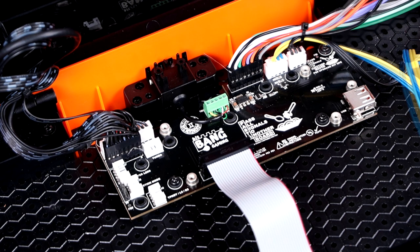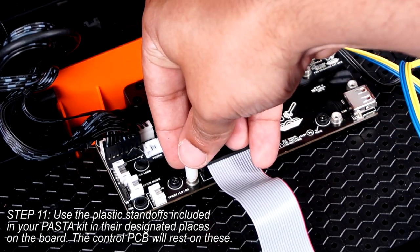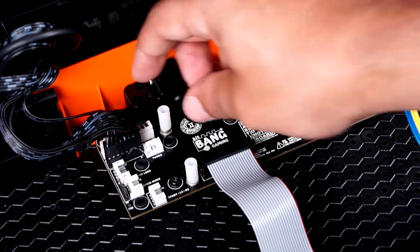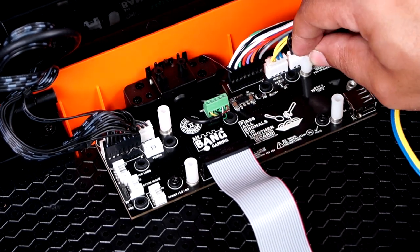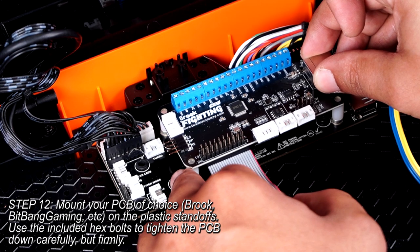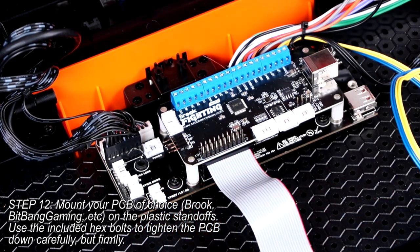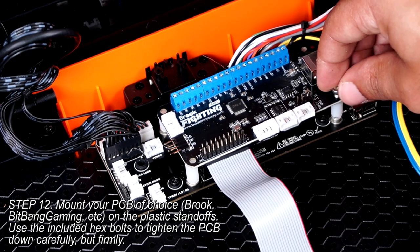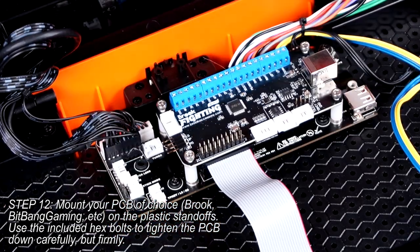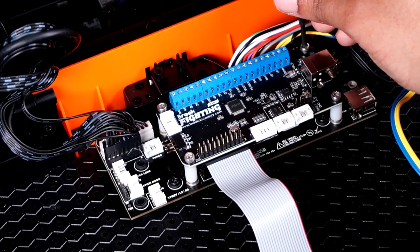With that completed, grab the plastic standoffs included with your Pasta kit. You'll need to seat them in the areas shown, on top of the mounting posts. You can then take your control PCB of choice — in my case it's the Brook Universal — and lay it on top of all four standoffs. Take the four 2.5mm hex screws included with your kit and thread them into the four corners of the board. Tighten them like the screws you did previously — tight, but not so tight that it adds stress to the board.